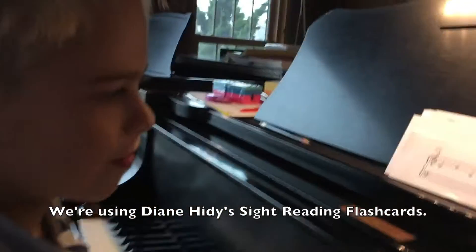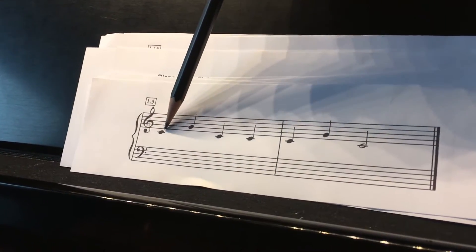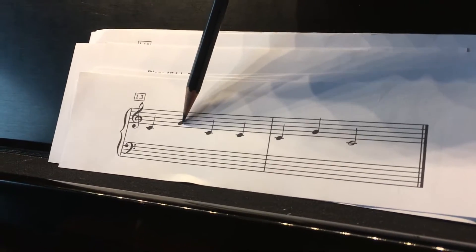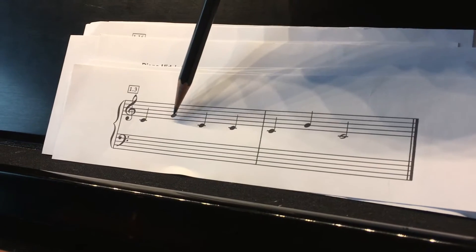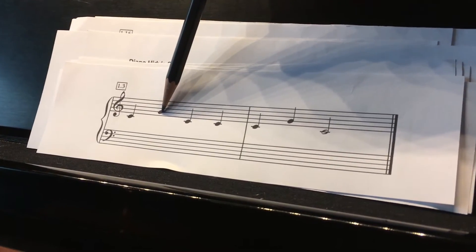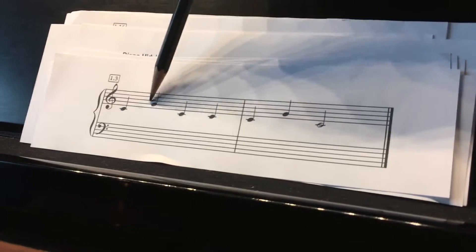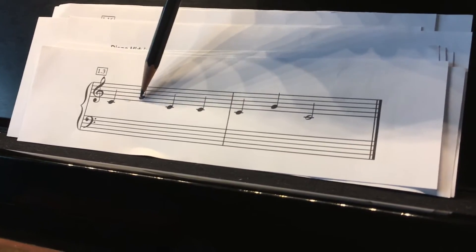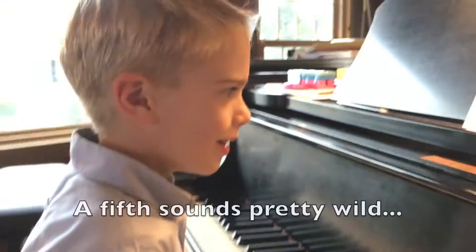Let's take a look at this one, Thomas. When we're here on C, does this note look like it's really close or a little bit farther away? It's a little farther away. Do you know how far away it is? It's even farther than that — that would just be right here. It's a whole fifth away. It goes from all the way up to your fifth finger.